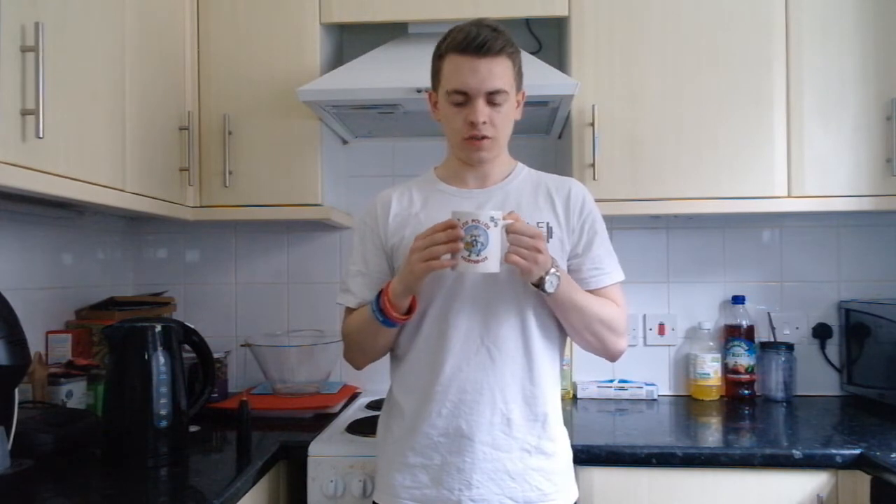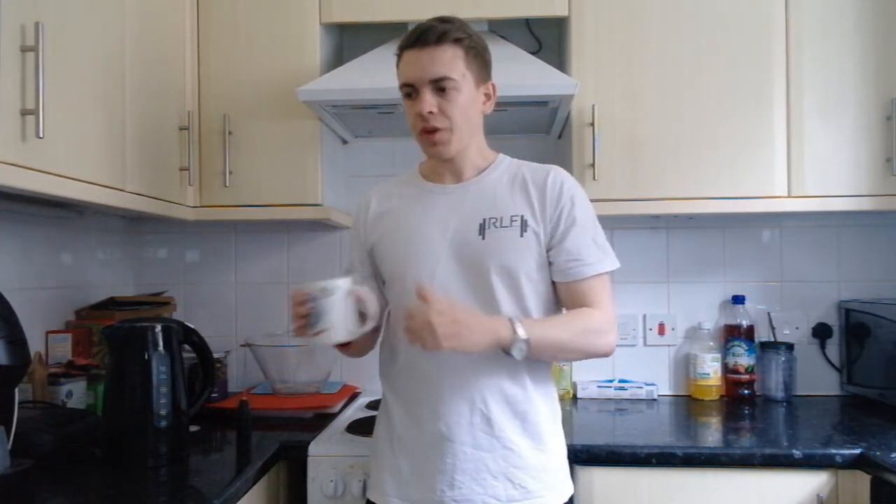So now on to the final bit — the actual tasting of the coffee. You've just seen me make it, so now let's try it. I've left it to cool down for a bit because I don't like mine too hot. That is really good — that is good coffee.